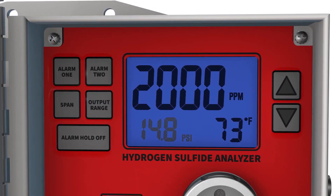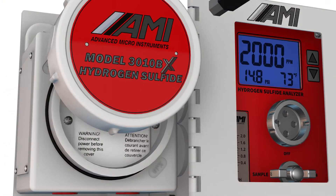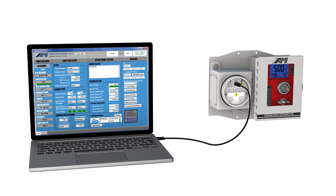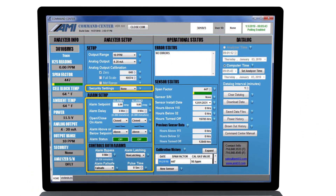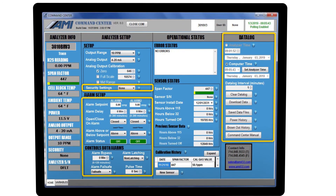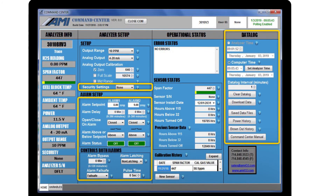Users can also view gas pressure to the analyzer and analyzer temperature on the backlit display. All analyzers connect to AMI's powerful command center software, which gives technicians access to advanced features for configuring and troubleshooting the analyzer, such as alarm programming logic and analyzer security settings. Technicians can also view and download automatic data logging files which record time-stamped factors including H2S levels, gas pressure, analyzer temperature, and power outage events.